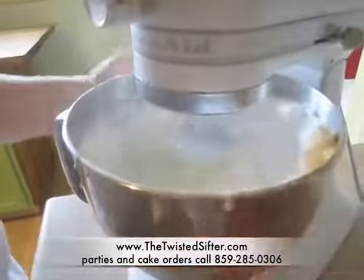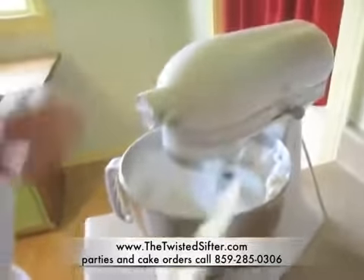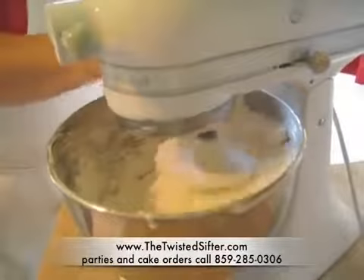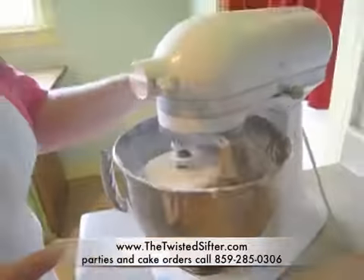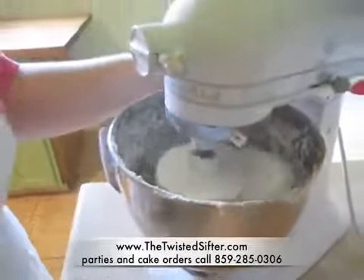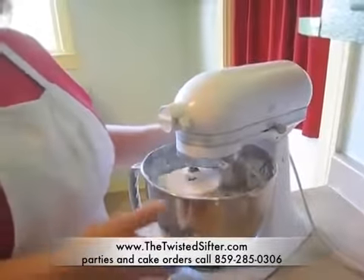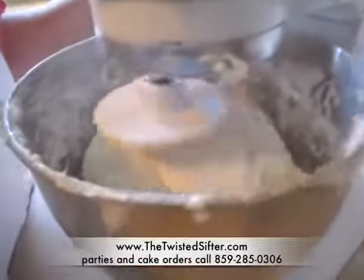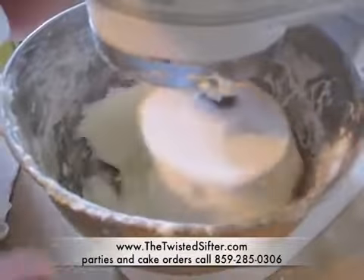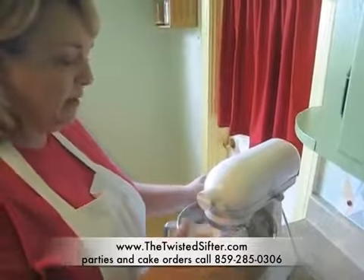As it's mixing, you want to kind of just knock the powdered sugar down — it gets a little messy. Making fondant is not a nice, neat process, but it tastes a lot better than the commercial stuff, which sometimes seems to have a little bit of a bitter flavor and it's a little chewier. You can also flavor this fondant at any time by substituting the flavoring for the water. If you want all of your fondant to be one color, you would put your color in now and mix it up.